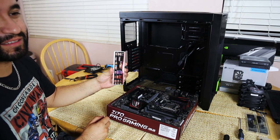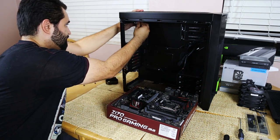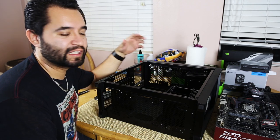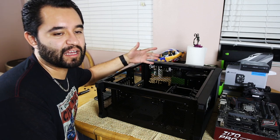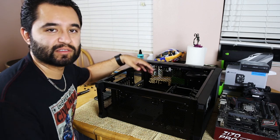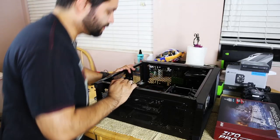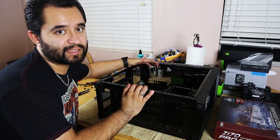What we've got here is the IO shield — it happens to the best of us, but a lot of times people forget to put these in, so I'm going to go ahead and put that in right away. We're installing the motherboard now. It's a full ATX motherboard so we have to match it up to the full ATX holes inside the case. On top of that, make sure there's nothing that's going to be shorting out the bottom of the motherboard. Drop it in, line up all the holes, and screw it in — simple as it gets.